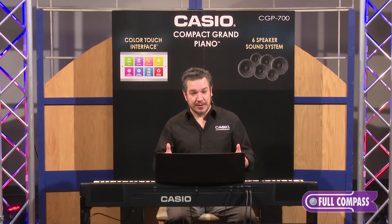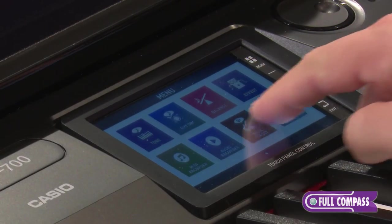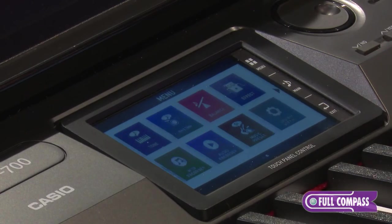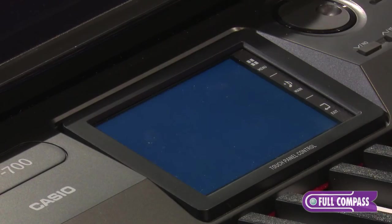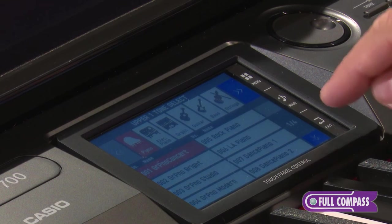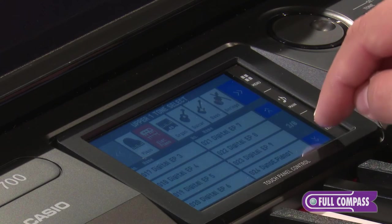I'd love to show you some more sounds, and to do that I'm going to look at the crown jewel of this instrument, which is the beautiful color touch interface. You can see right from here I can touch menu, swipe across to see all the different features on the display. I'm going to touch the word tone, touch up on the left side, and here I've got a category search where I can get to other sounds. You can see I have many different varieties of acoustic piano, and I've also got some great electric pianos too.